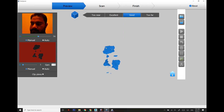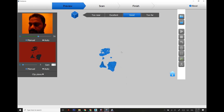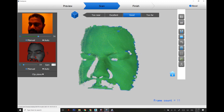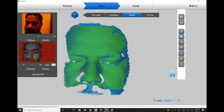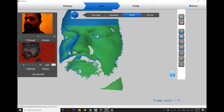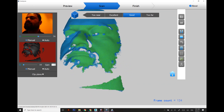Hi viewers, I hope you are doing great. Today we are going to design custom fit swimming goggles using the Rubi Point small 3D pop scanner. We are going to scan a face and design a customized swimming goggle using the natural curves obtained from the scanner.